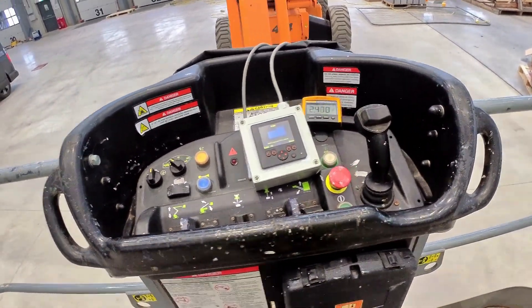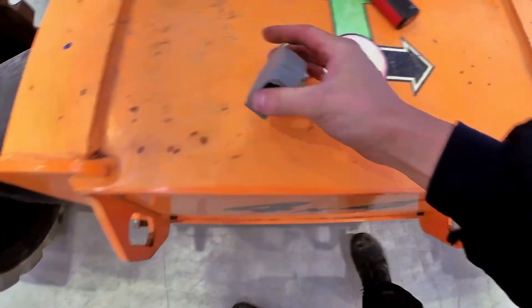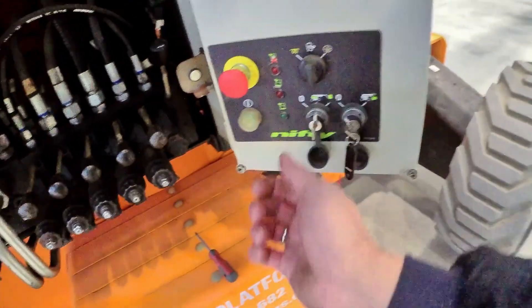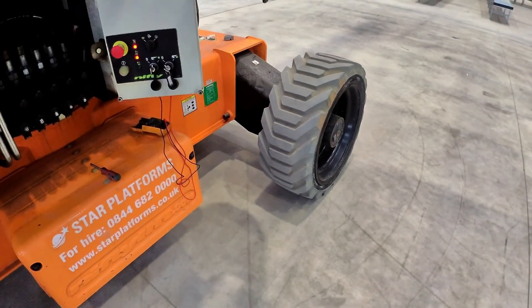I think the fault is with the angle sensor — I swapped this sensor with that sensor, so I think this one is the faulty one, and that was giving us a fault now on channel 1. Let's bring the machine down and I'll try to drive it — hopefully that's going to work fine.